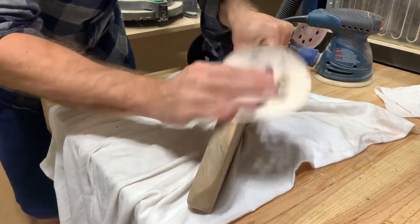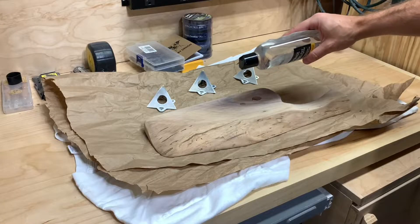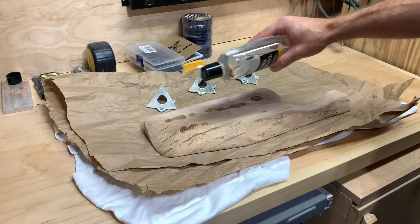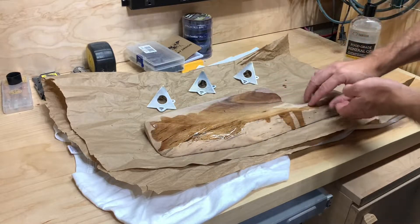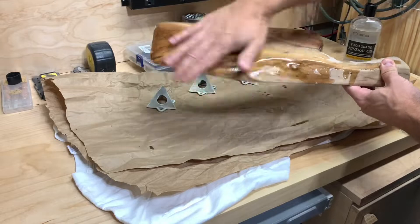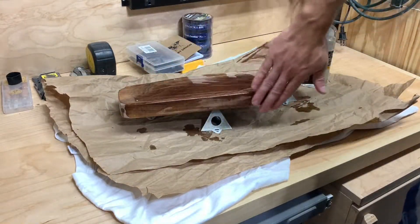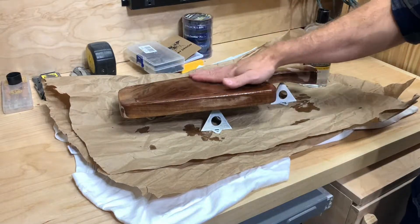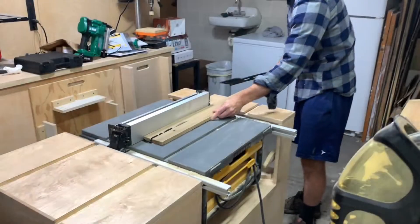I did a final sanding using 220 grit to get a really smooth finish. For some of the parts on the live edge I had to do it by hand to get it as cleaned up as possible before putting oil on it. I applied a food safe mineral oil — a really liberal amount — and I love the way that sapwood on the walnut looks. That shape came about because a previous cutting board used the solid piece of walnut without much sapwood.